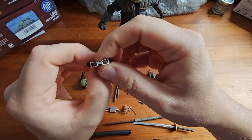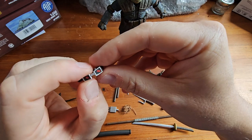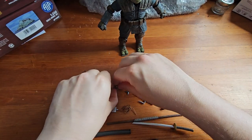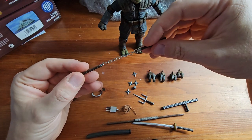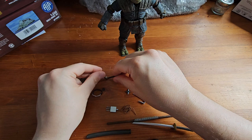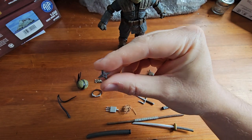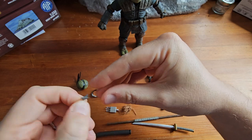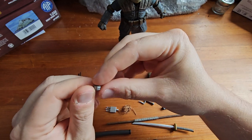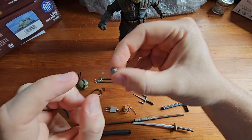We get the goggles, which are on a piece of elastic — the plastic feels sturdier than the knockoff version's did. We have Mikey's nunchuck, which is nicely detailed with a nice metal chain and some very fine shading. We get four throwing stars — nicely done, very solid and sharp plastic. We have some sort of thermal detonator type device with a nice silver coat of paint and some red dots.